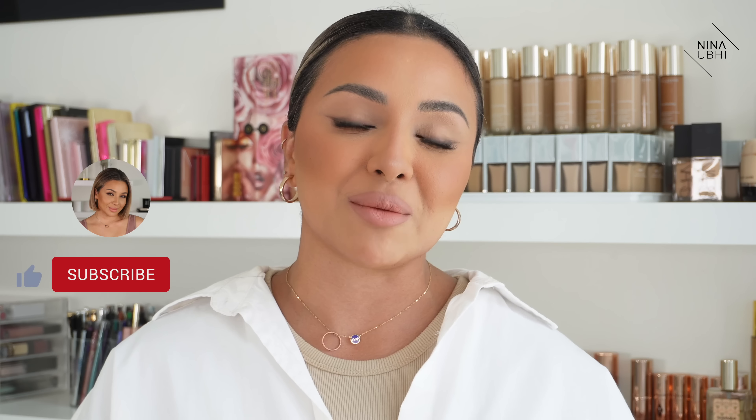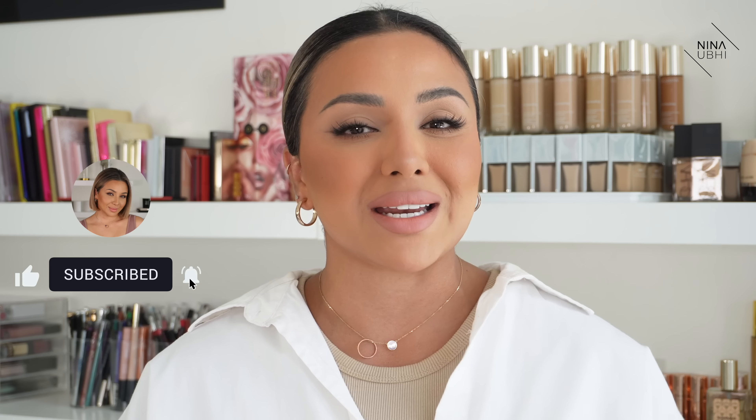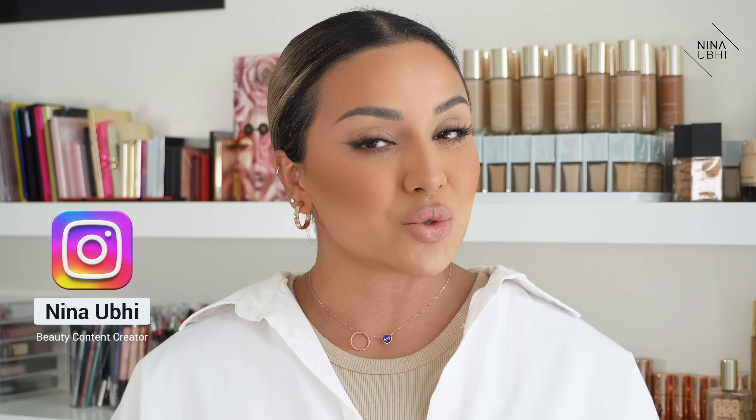Before we head into this video, if you do like it, please give it a thumbs up, don't forget to subscribe to my channel and hit that bell button so you never miss any of my future videos. I'm also on Instagram where you can check out my stories or reels for unboxing or general how-to videos.